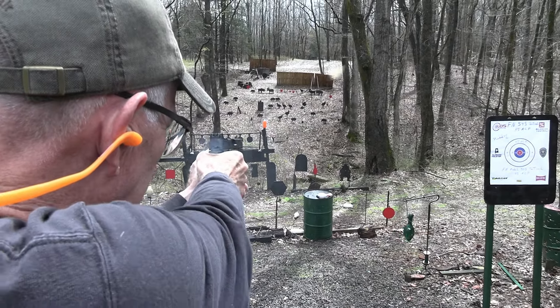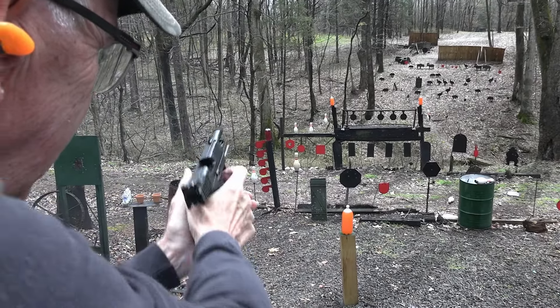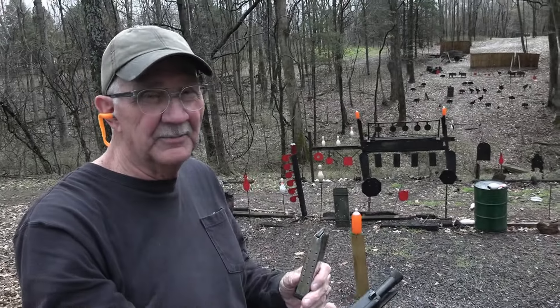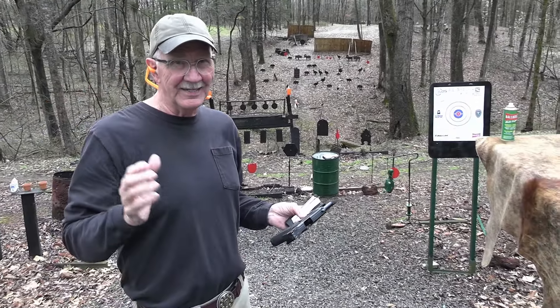And a cowboy. Yes sir, Ray Bob, throwing out big old .45 caliber slugs. You know I like that — it might have something to do with my name, right?